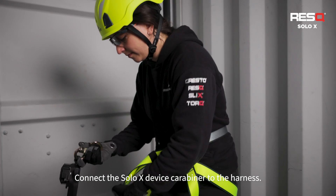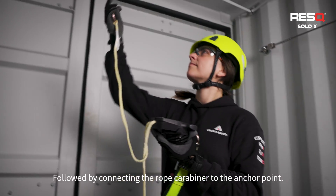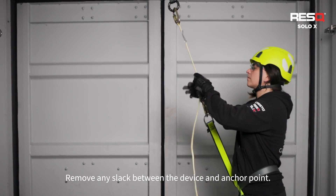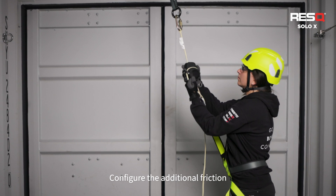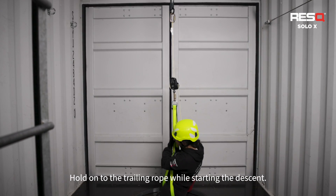Connect the Solo X-Device carabiner to the harness, followed by connecting the rope carabiner to the anchor point. Remove any slack between the device and anchor point. Configure the additional friction. Hold on to the trailing rope while starting the descent.